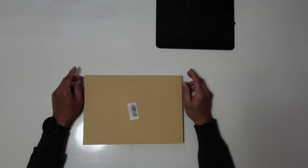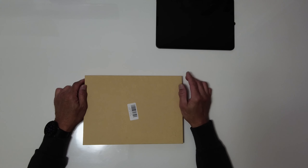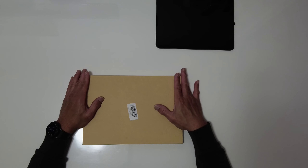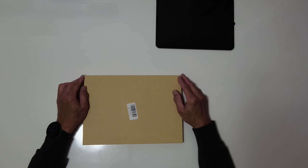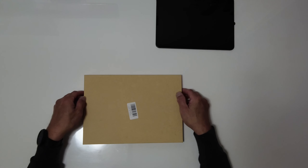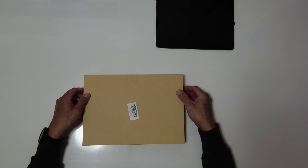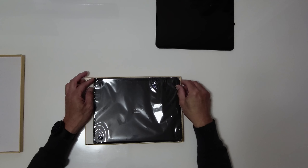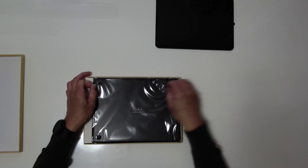Hello guys, today's video is about the keyboard for my iPad Pro 11 inches. This keyboard brand is BoriU1. I bought this on Amazon. This can fit the iPad Air 4th generation 10.9 inches. This keyboard has a backlight keyboard — the smart 360 rotate stand keyboard cover for iPad 10.9 or iPad Pro 11 inches. And this supports Apple Pencil charging. So let's open this.